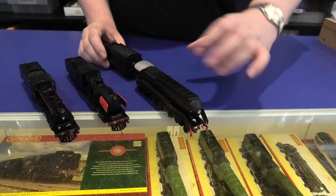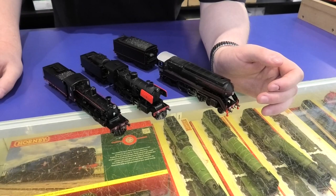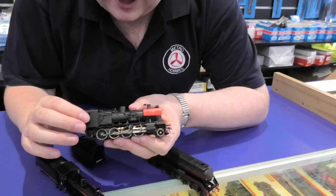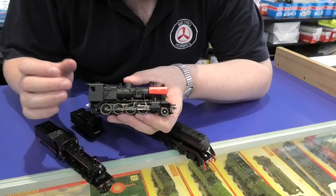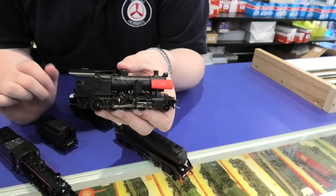Next up, we actually move into our home state of Victoria. We've got the J and the D3. The J was made by Ixion, and this took them about three years to do. Beautiful engine — a lot of it is die cast. Unfortunately, they only made about 600 per number, or if they were unnumbered, only 600 of them. This is an oil burner one, because you can tell by the blanking plate and the fact that it's actually got an oil tank on its tender. Beautiful engine — I've got the J500 myself and I love it.